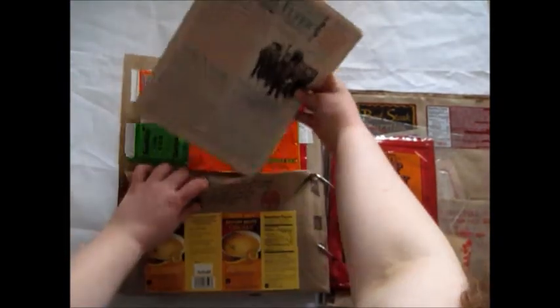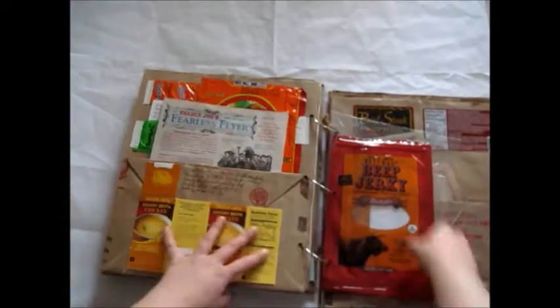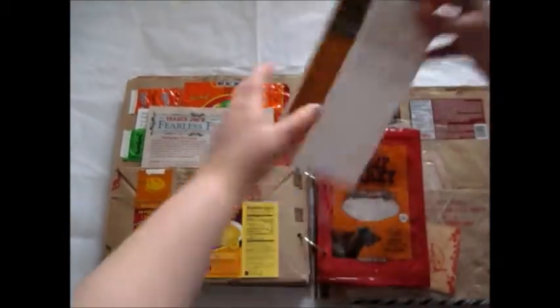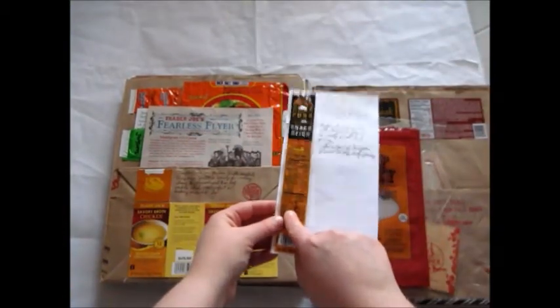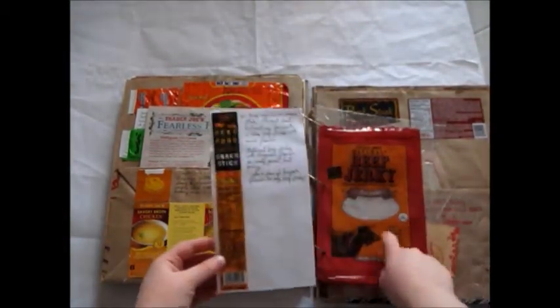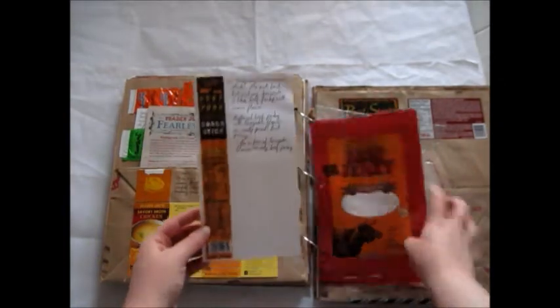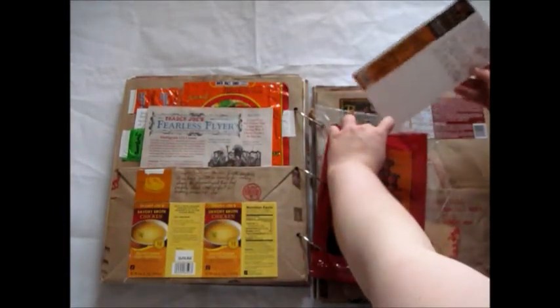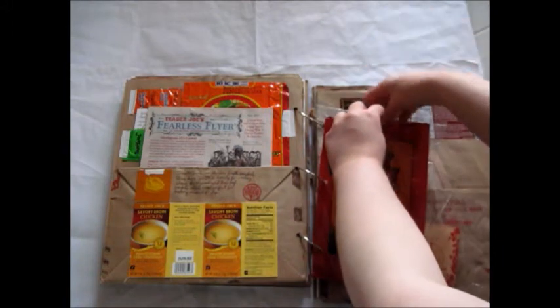I taped those in there with thin duct tape. Then I talked about beef jerky over here — I talked about this beef jerky stick, and then I talked about the man beef jerky that comes in this bag, which I thought was fun because it has a window in it so you can see what's inside.